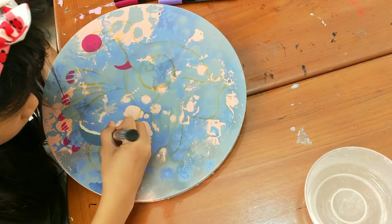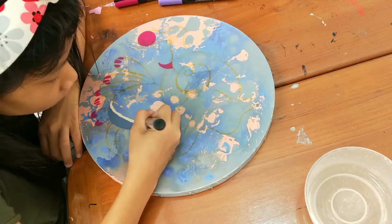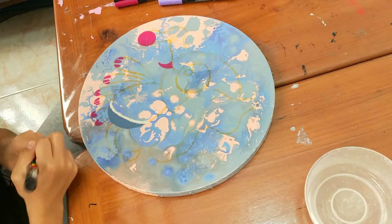And now I'm using this color — it's like a skin color. This one doesn't really work, so I'm just using a technique.